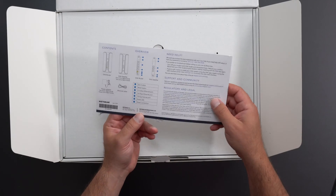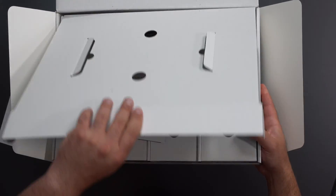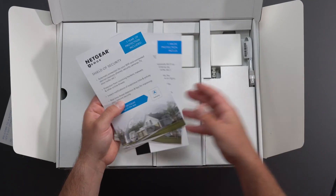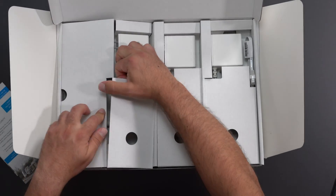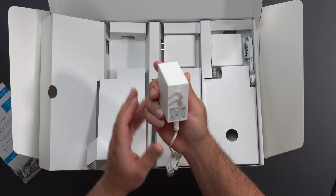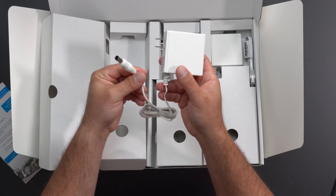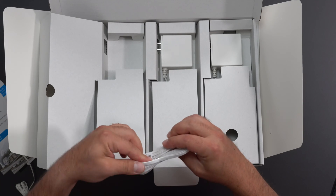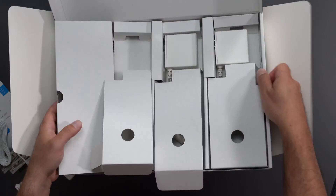We got some quick-start info telling you about the sync button, reset button, the ports, and stuff like that. We got some power plugs in here, some instructions, and the Netgear Armor card — it's included free for the first year but does require a subscription after that. We got some power adapters — this is 100 to 120 volts with a 60-watt output, AC to DC, and we get three of those, one for each unit. We also have an Ethernet cable, but it is CAT 6, just as a heads up.